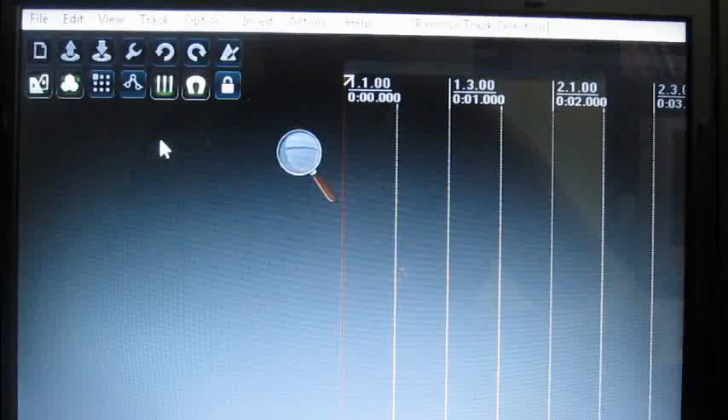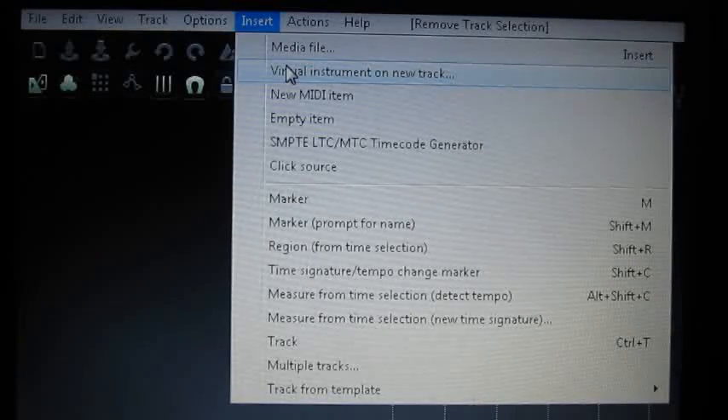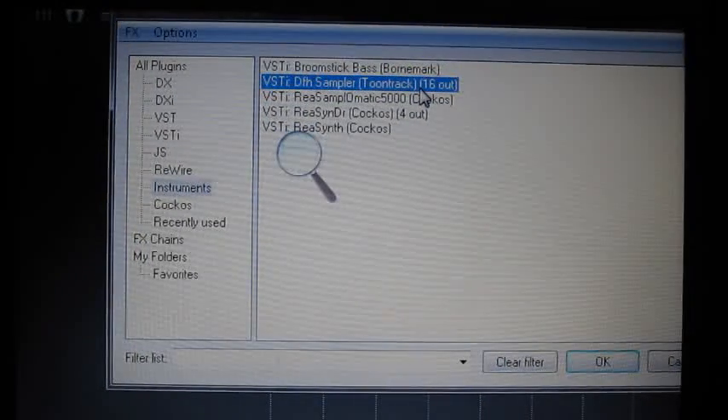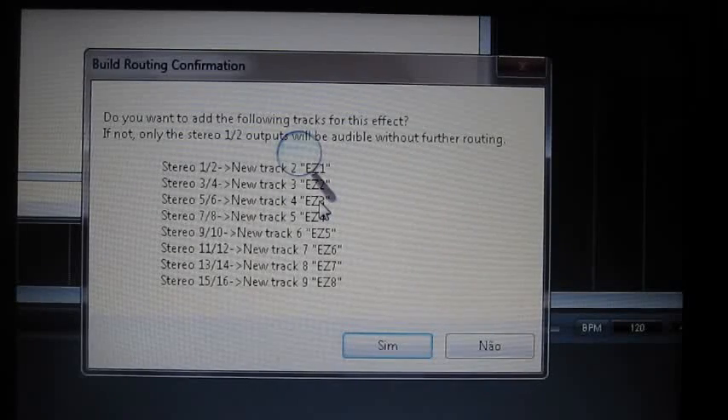When I'm going to make brand new music, I go right to Insert, Virtual Instrument, and I have the Broomstick Bass, the Stin, and the EZDrummer, the ToonTrack, and the DF8 Sampler. That's what I use. One very interesting thing is that I can choose between having 8 stereo tracks or having just 2.